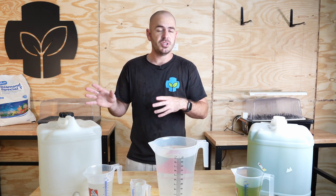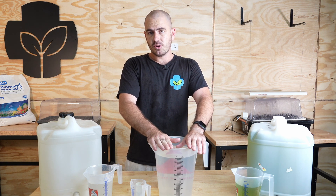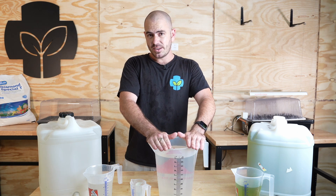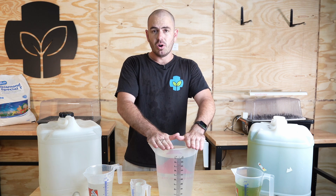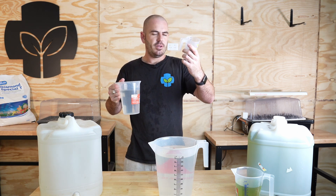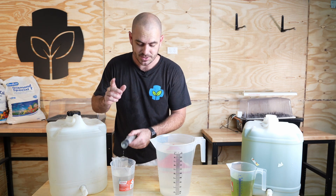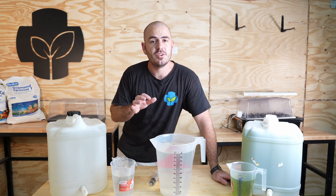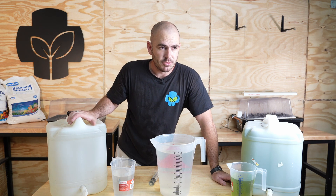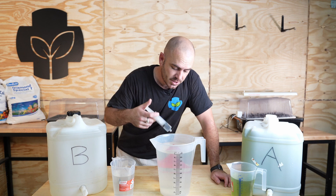Now we're going to test whether these solutions are at the correct ratios by adding them into five litres of water. For five litres we want 20ml of each — one gram per litre times five, times four equals 20ml. We're going to add 20ml of each into five litres of water, stir it up, and measure the EC. We add part B in first — which is counterintuitive, but that's the convention. Part A is always your other nutrients and part B is always your calcium nitrate, but we add B first when mixing to full strength.